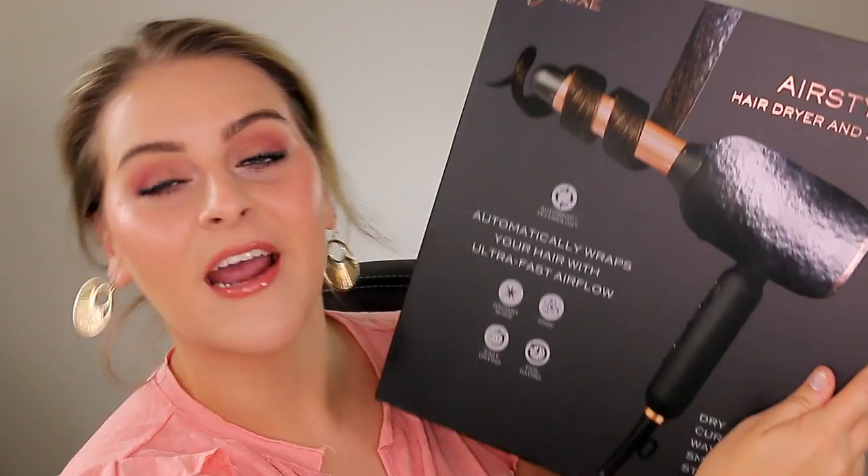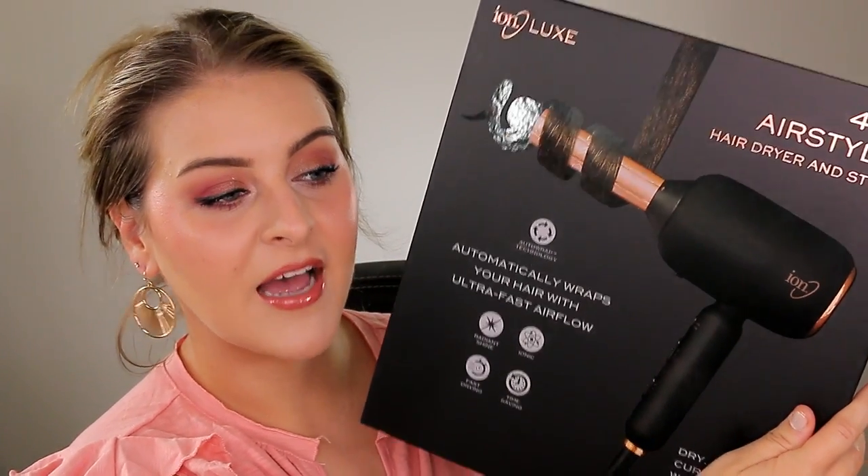Welcome back to my channel. I'm super excited for today's video because we're testing out a hair tool — the Ion Luxe 4-in-1 Airstyler from Sally's Beauty Supply. This is supposed to be a dupe for the Dyson Airwrap, you know, the expensive five or six hundred dollar blow dryer hair curler.